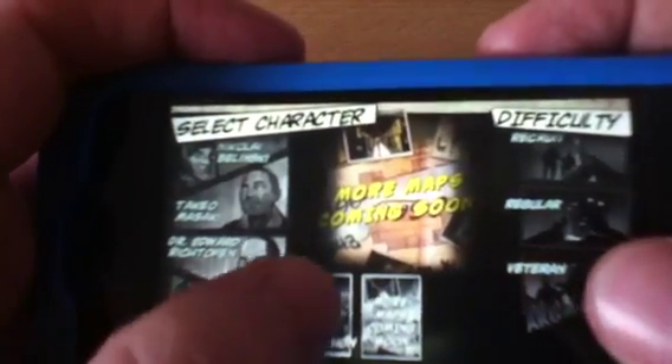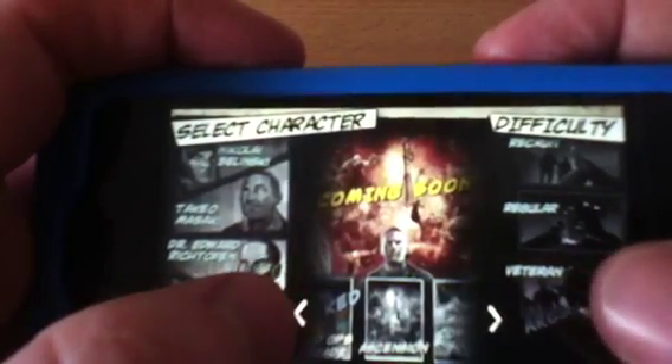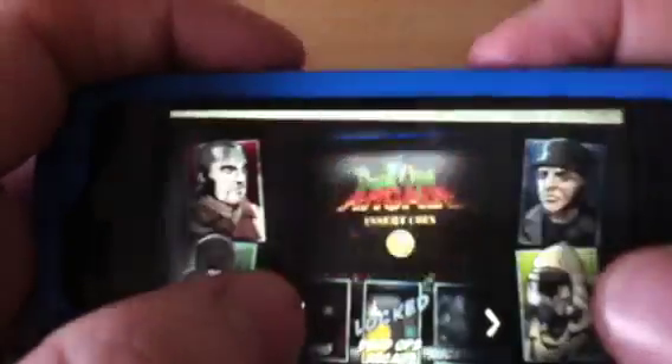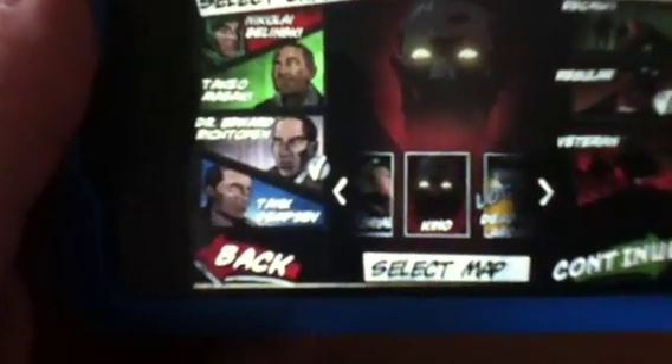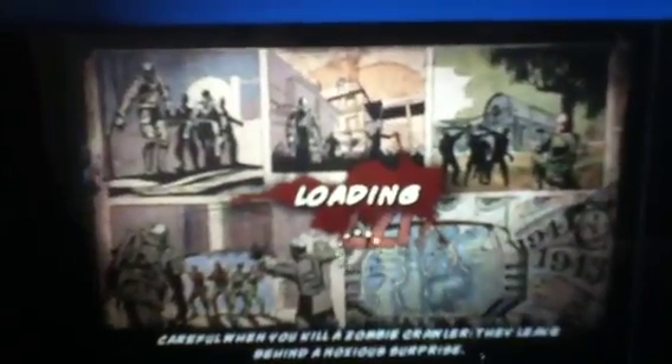I didn't see those ones before — so that's good. I didn't actually see them when I looked before. Anyway, we'll try Kino and show you what it's like. It's the same maps if you've played it on Xbox 360 or PlayStation.